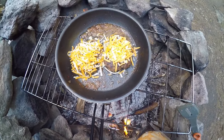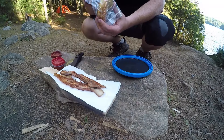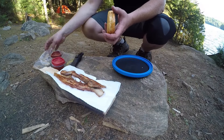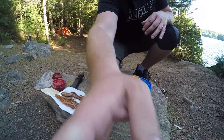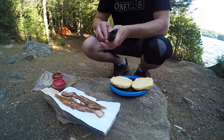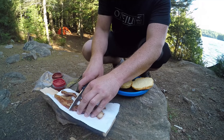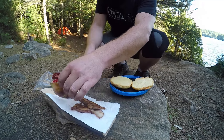They're a little thicker than I normally would make them but it's still going to be good. I've got a brioche bun. I'll put a piece of bacon on the bottom — this bacon is pretty thick, so I'm not going to need both slices on here.